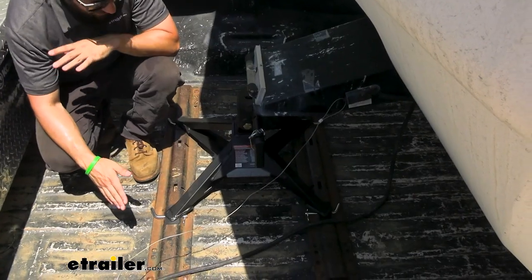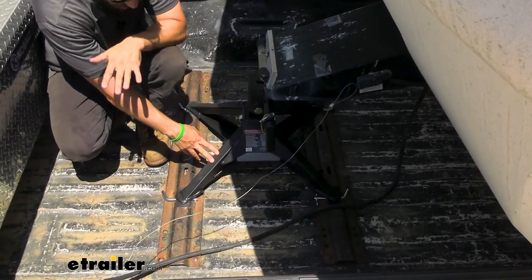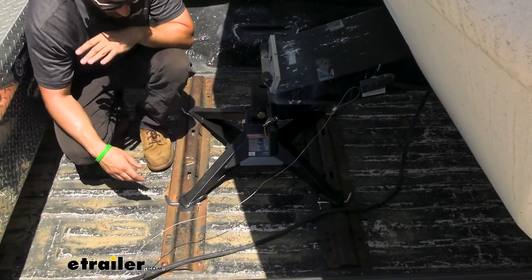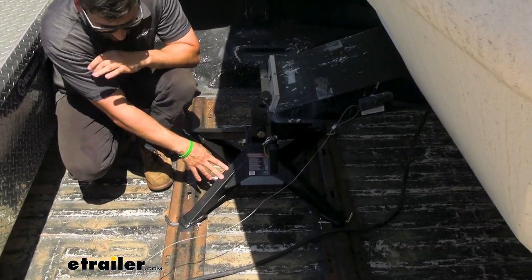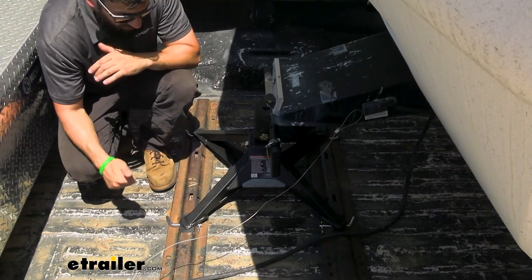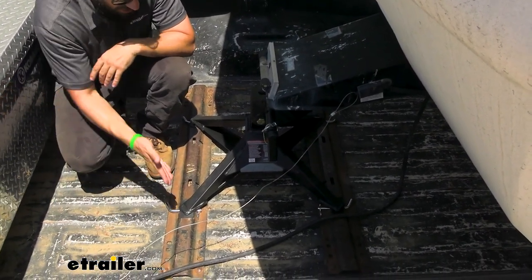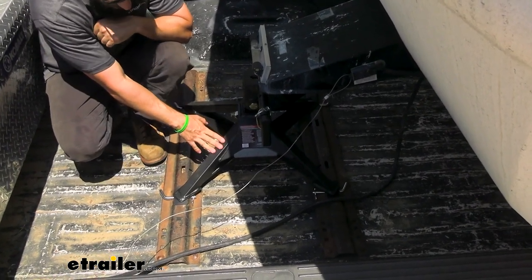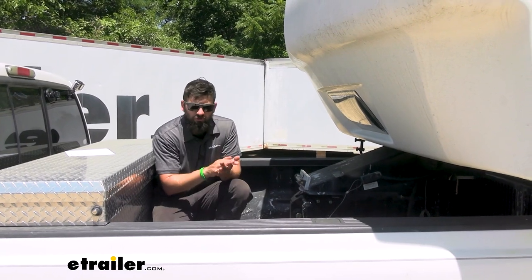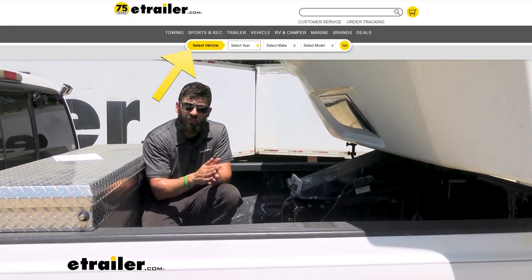In regards to compatibility, this uses an industry-standard mounting design that pretty much every truck is going to have if you have above-bed rails. So if you do have a set of above-bed rails, you're going to be able to use this Kurt hitch — no matter if it's from Kurt, Reese, Demco, or B&W, all of those different brands use the same spacing for their above-bed rails. If you don't already have in-bed rails in your truck, make sure you check out our fit guide so you can get the correct ones for this fifth wheel hitch.